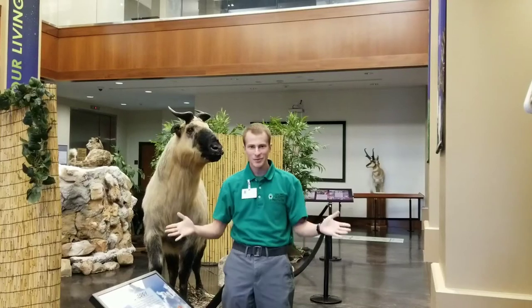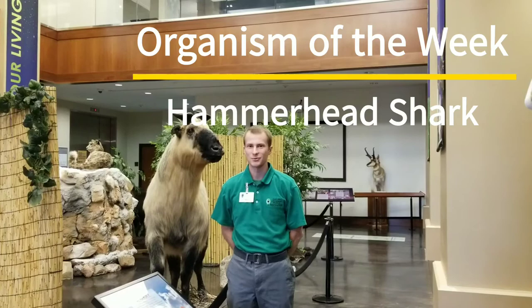Hi everybody, my name is Dallin and welcome to the Bean Museum. This week's Organism of the Week is the hammerhead shark, so let's head on over to the saltwater exhibit.